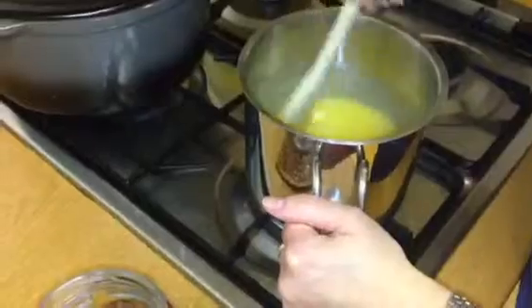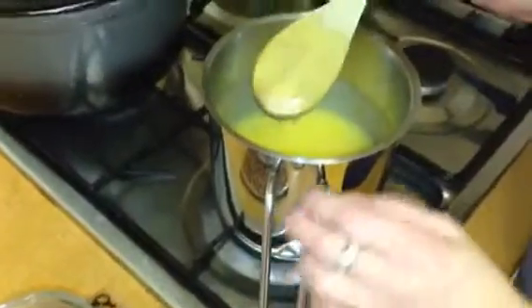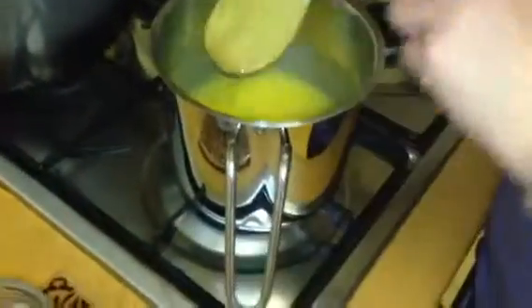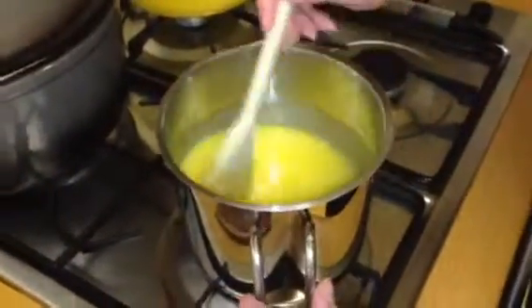I've been stirring this for around 10 minutes now, really on a low, low heat with continual stirring, and hopefully you can see that if I put my finger through it, it leaves a trail on the spoon. That means it's ready.